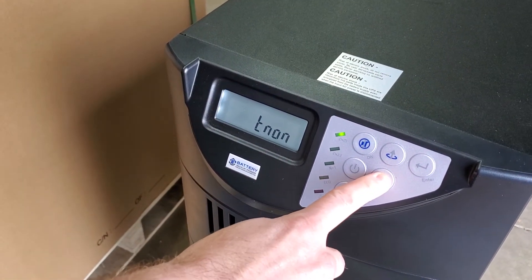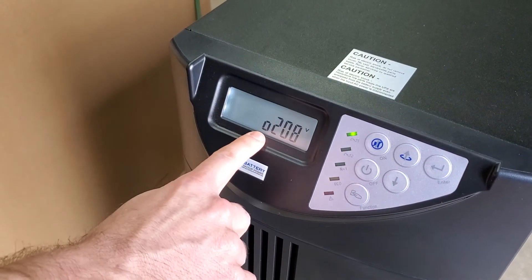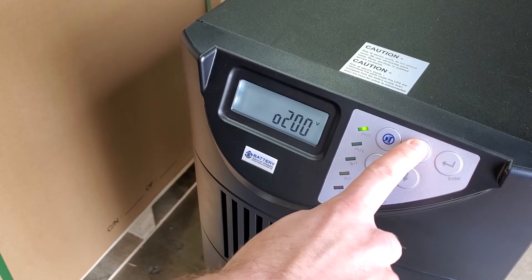Now hit the down arrow until you get to the output voltage setting. It currently shows output 208 — push the up arrow until you get to 200.